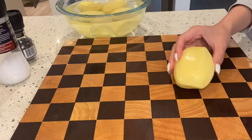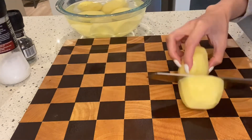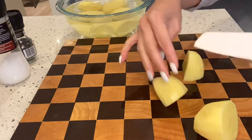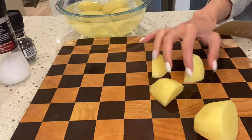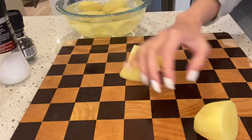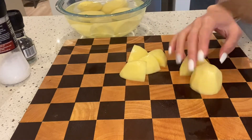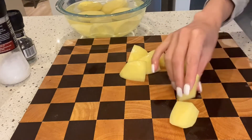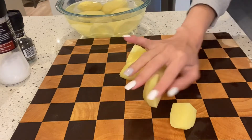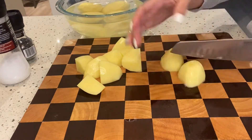Cut into equal pieces, starting from the middle. This is a large potato, so I cut it into eight. This one is a medium size, so I'll just cut it into quarters.